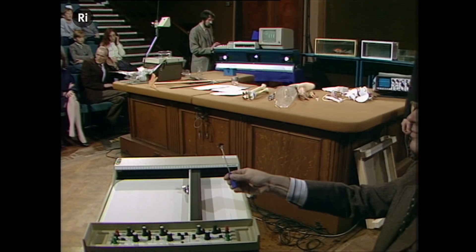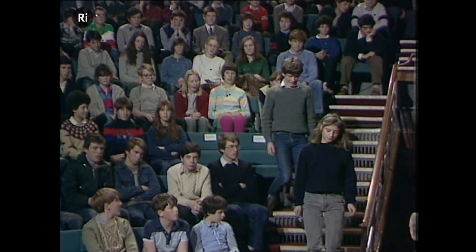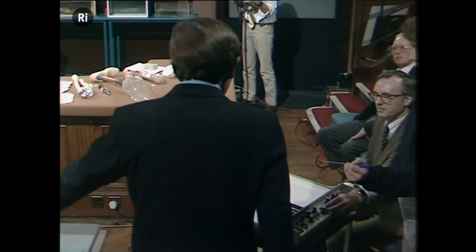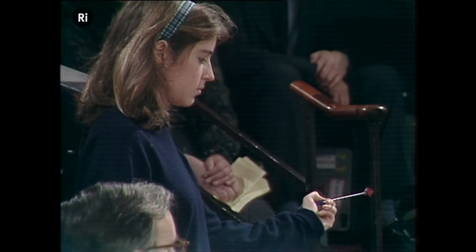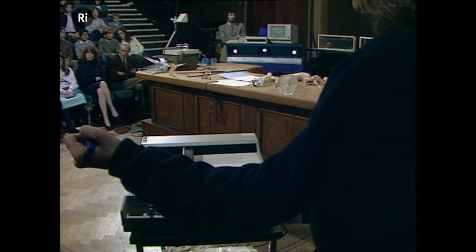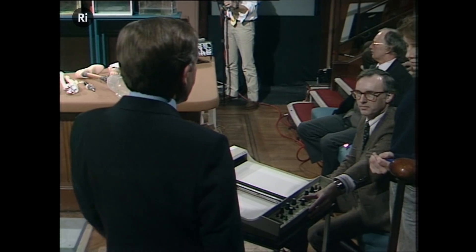We need a volunteer. So if you'd like to come forward and tell me what your name is — Freya. So Freya, if you'd like to stand there, take the pen in your left hand, move it around a little bit, just get the feel of the action. And then what I'd like you to do is to write the word 'hello' in the air — not too big, but nice gentle movements. We'll see that the pen will actually follow the writing in the air and spell it out on the sheet of paper.